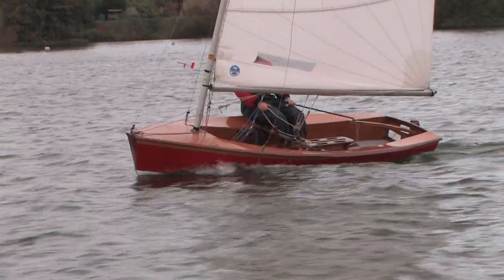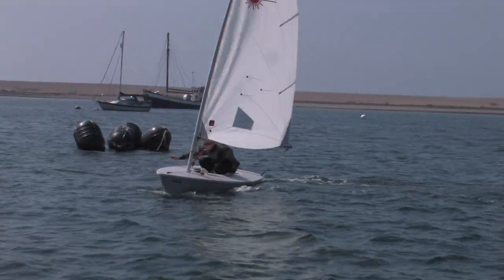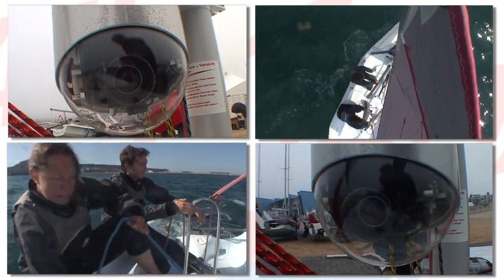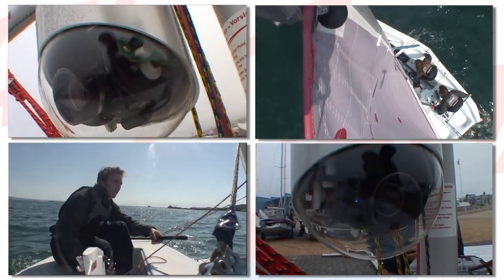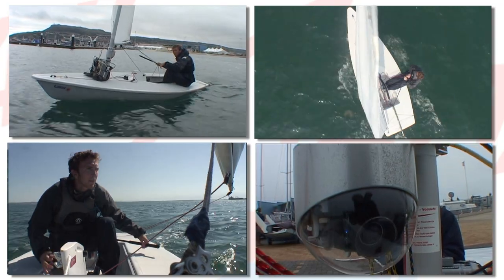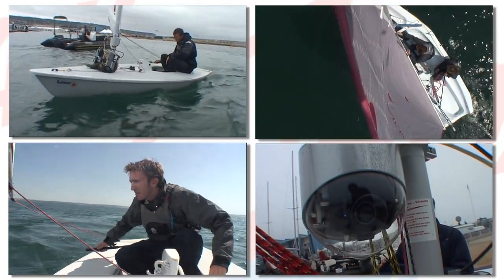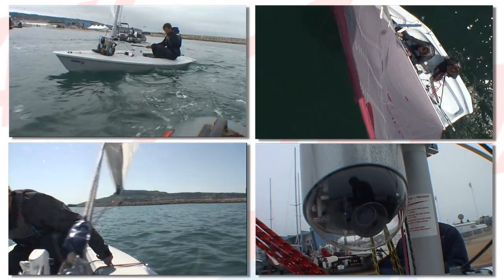Apart from using the traditional shots from a chase boat, for the first time shots from a newly designed mast camera have been used. The camera, placed at the top or bottom of the mast, can pan up and down and across the dinghy, thereby enabling us to film all the movements of the helmsman and crew as they move from side to side.